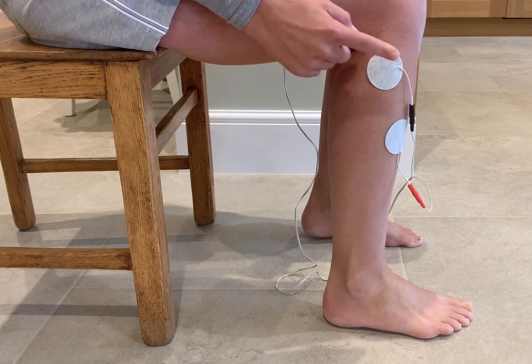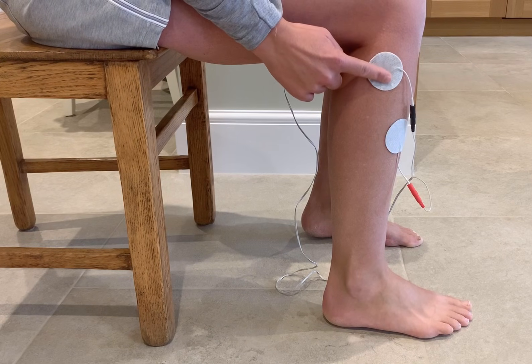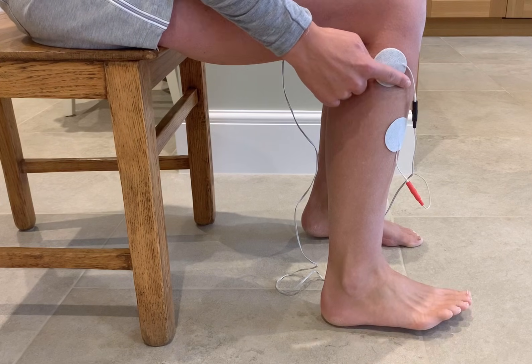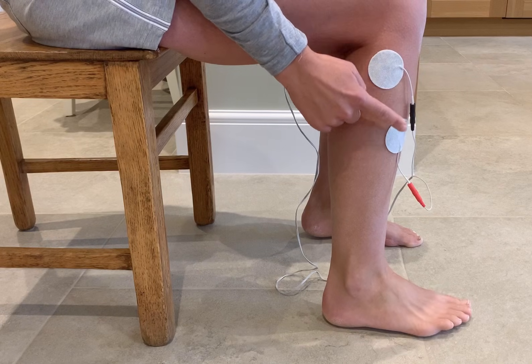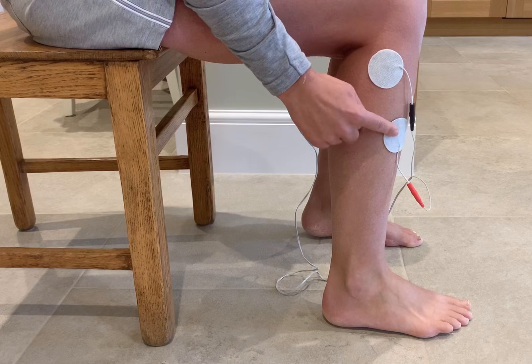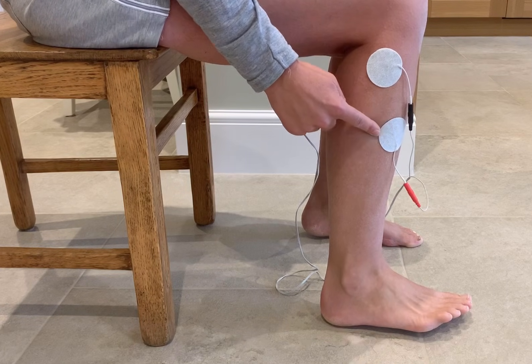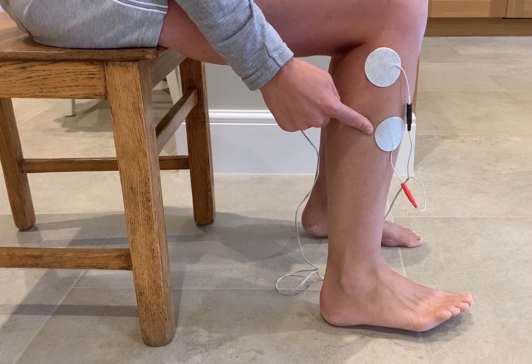If you want a little bit more inversion where the ankle turns in, try moving this electrode slightly down and in. You can also get more eversion — where the ankle turns out — by moving the lower electrode slightly further round to the side of the shin.